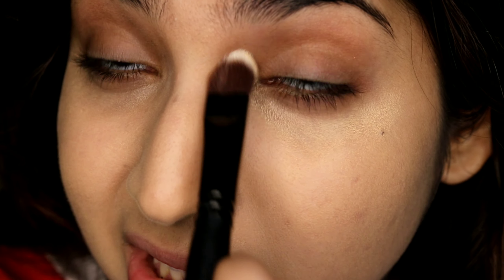I actually prepped my under eyes so much before using this concealer — I even used an under eye cream. My other concealers that I love don't require that — even if I don't prep much, they won't give me this kind of finish. Let me come in a bit closer so you can see what I mean — it just becomes super patchy under my eye, and you can see these little patches that won't blend.